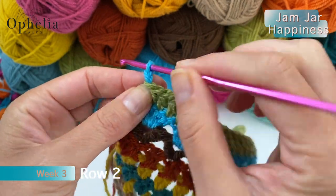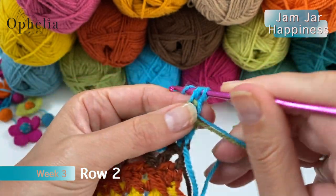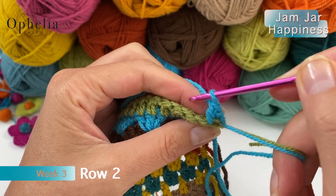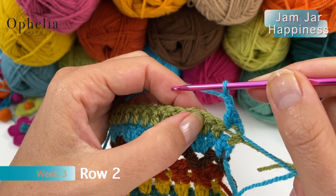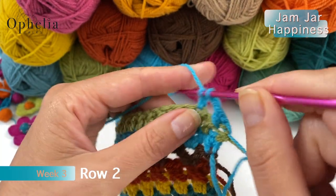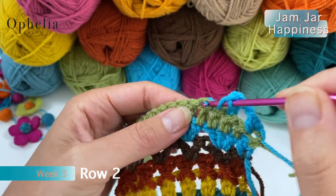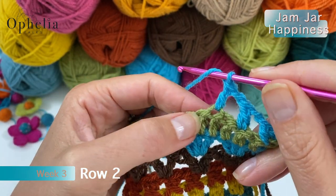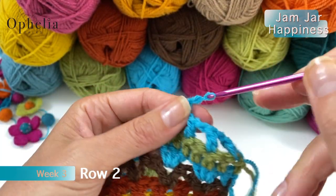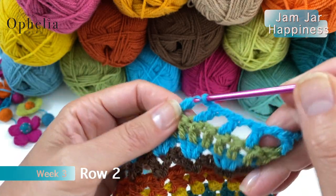The next color is turquoise. I'm going to pull that through, finishing row one and starting row two. Chain one, turn, and we are going to do one double crochet in the first stitch. Then you skip one, chain one, and in the next stitch you do a double crochet. Skip one, chain one, double crochet in the next — we're doing a boxers row. This is how you continue until the end of your row.